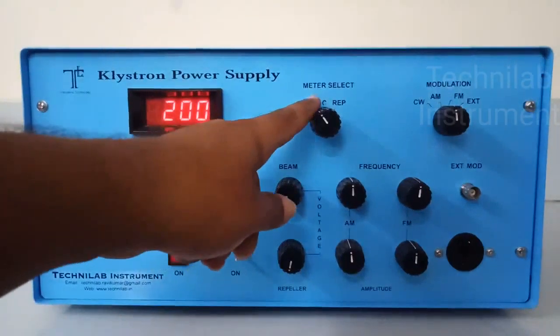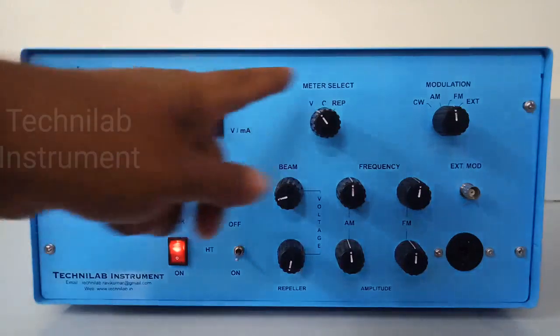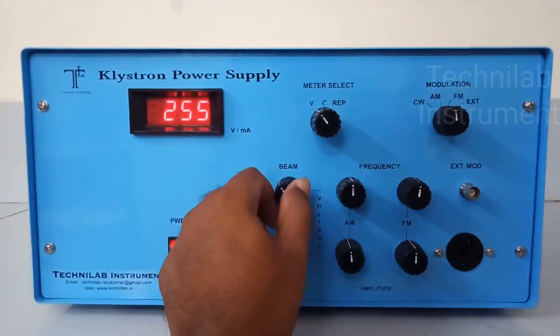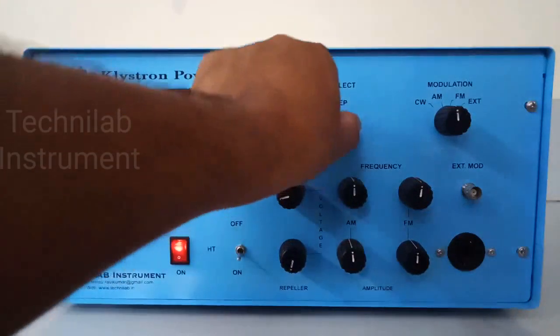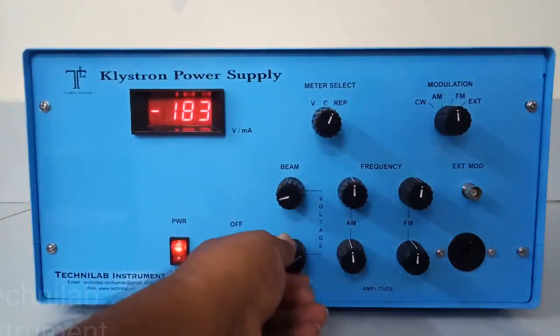Here is the meter selection switch. The first position is beam voltage, the second is beam current, and the third is rippler voltage. There is only one display for all three — we have to read all three by selecting the switch. Whatever position you keep the switch, that value will be displayed on the 7-segment display. Currently it is showing beam voltage: 200 volts. I can vary this voltage up to 450 volts. Since the output is not connected to any load, there is no current right now. And the rippler voltage — up to 270 V, currently showing 267 V. It is also variable.